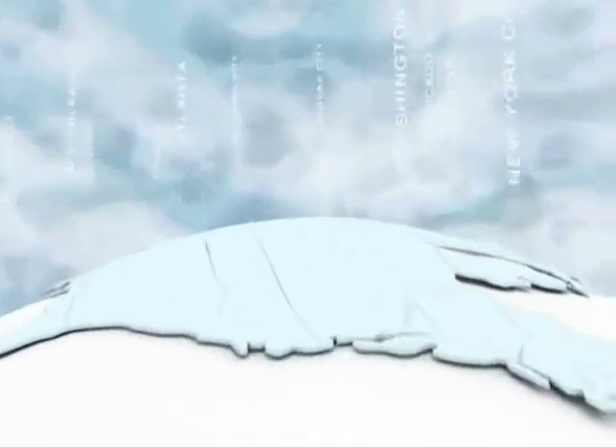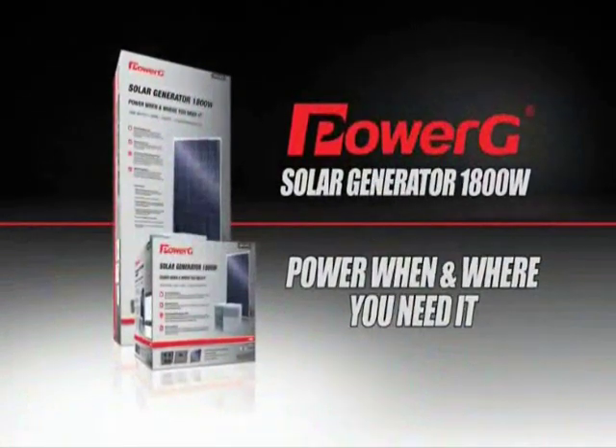Trusted, and now sold across the United States, PowerG's green solar generator is the right backup alternative for your family in an emergency.